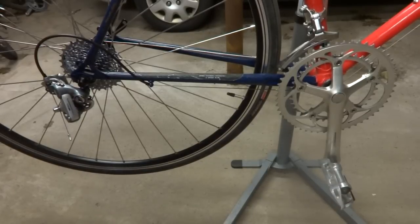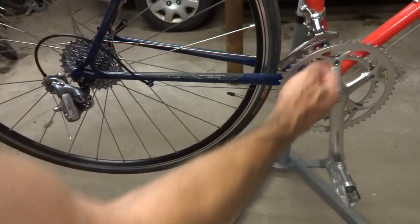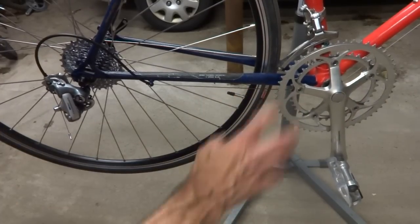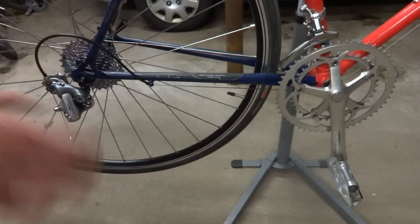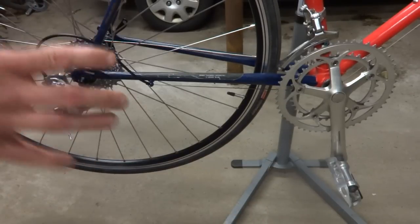Hey viewers! Today I'm going to show you how to size a bike chain. This is my Raleigh Team USA bike. The chain I had on there was the right size for the original crankset, but when I changed cranksets, the small ring was a little bit smaller, and so that chain was actually a little bit long. So I'm taking the opportunity to show you how to size a chain from the start.